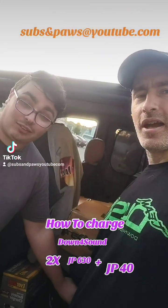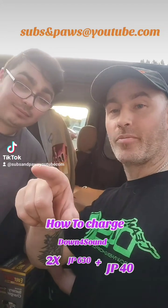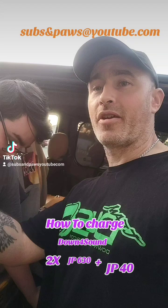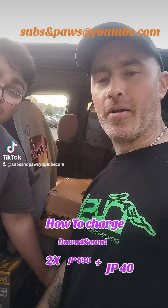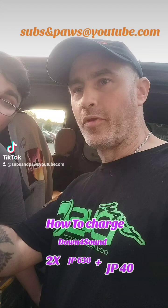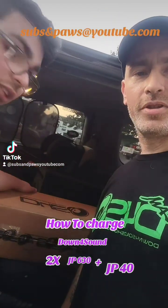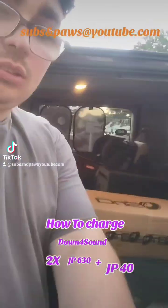Alright guys, welcome back. I'm recording on the camera and I'm recording a TikTok for YouTube, for Facebook, etc. This is just so I can get this out quick and then make a full video of everything on it. Look at this — hold that so I can do this. Okay, he's gonna do that, let me run around.